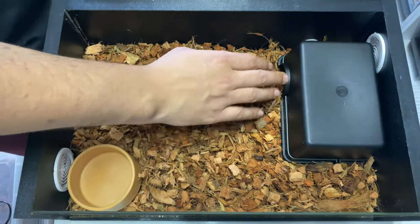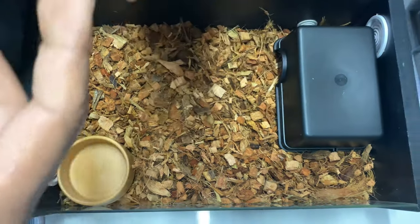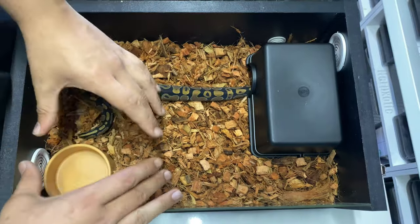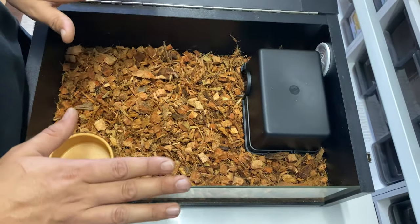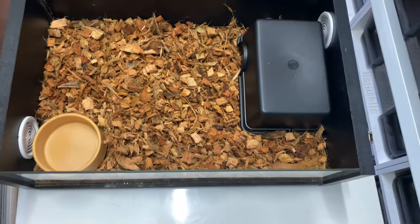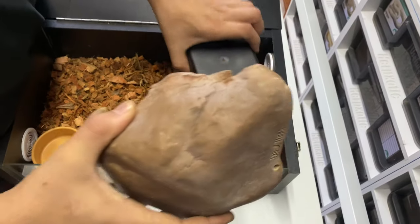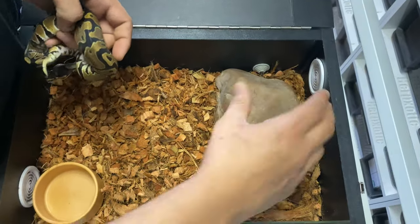You'd have a thin layer of substrate over the taped-down heat mat, and that's where you'd put your warm hide. It's got a nice area to move around in and a water dish. I'd probably recommend a slightly larger water bowl here — you want to give them the opportunity to soak should they want to. This is a very simplistic way of doing things.